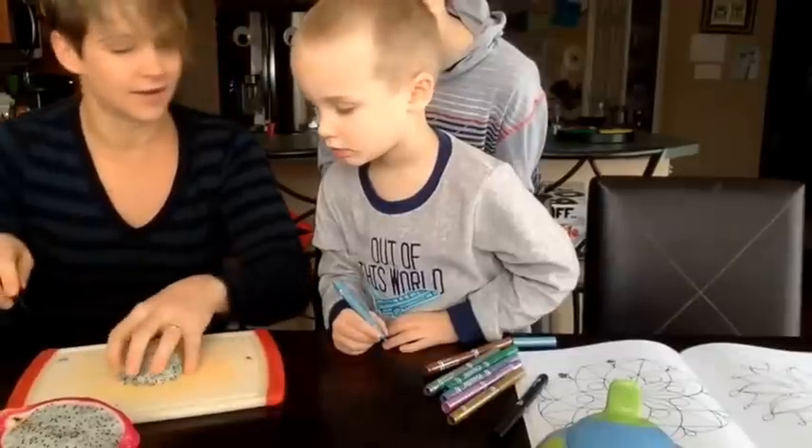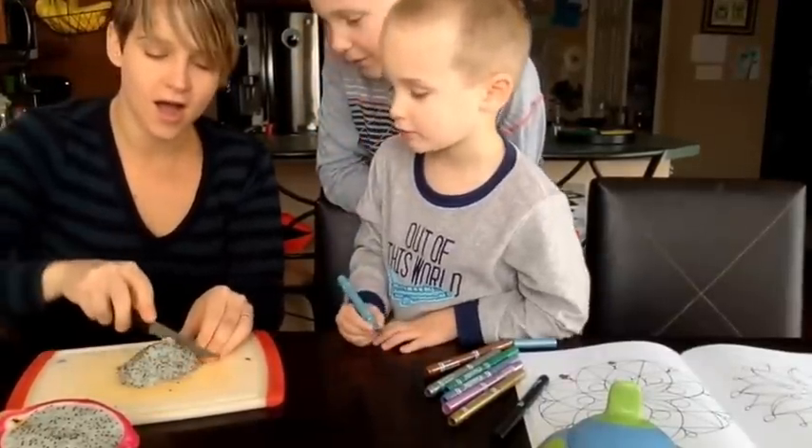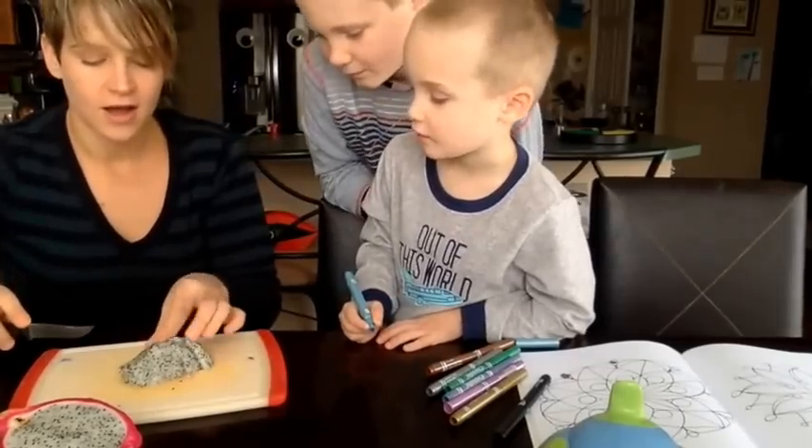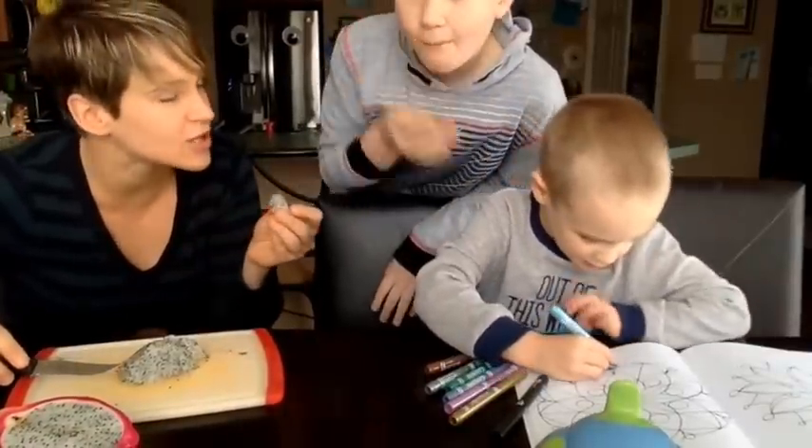Are you excited to try it? Yes. Do you know what it tastes like? No, I didn't have it before. Oh, it's solid. I don't want to try it. How do you know it's yucky if you don't try it, though? All right, ready? We're going to go — you've got to try a little bite.